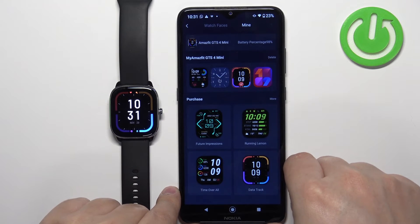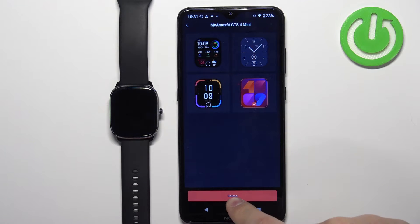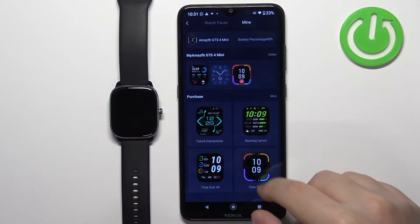You can also remove watch faces from your watch by tapping on the delete option, selecting the watch face by tapping on it, then tapping on delete to confirm. That's how you install watch faces through the ZEP application. Now let's close the ZEP application.